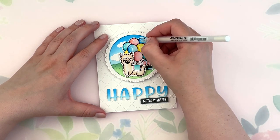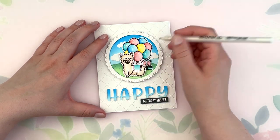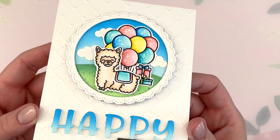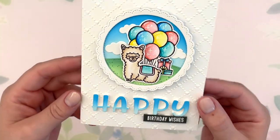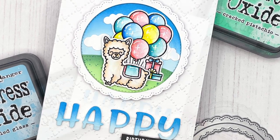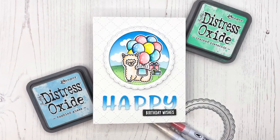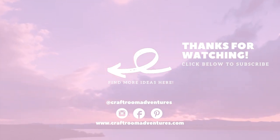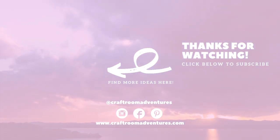Then I wanted to add some gel pen details to my balloons — just some little stars and dots — and that finishes off my card for today. I had such a blast making this; this little alpaca is just the cutest. This card came together super quickly — at least for me it took about an hour, so a really good time frame. I really hope you enjoyed it. Thank you so much for watching; give the video a thumbs up if you enjoyed it, consider subscribing for more crafty inspiration, and I hope I'll see you next time. Until then, have a great day, bye bye!